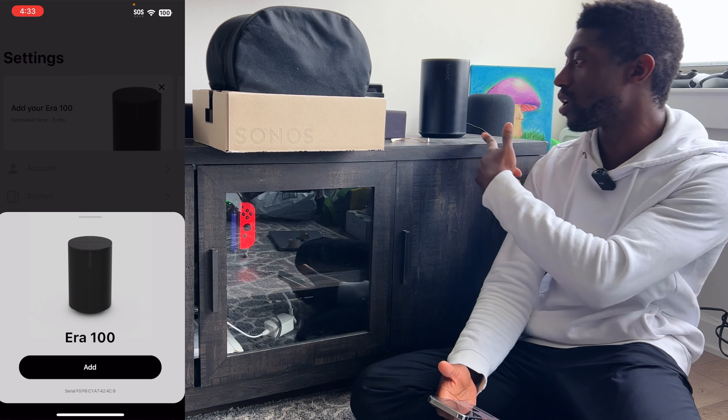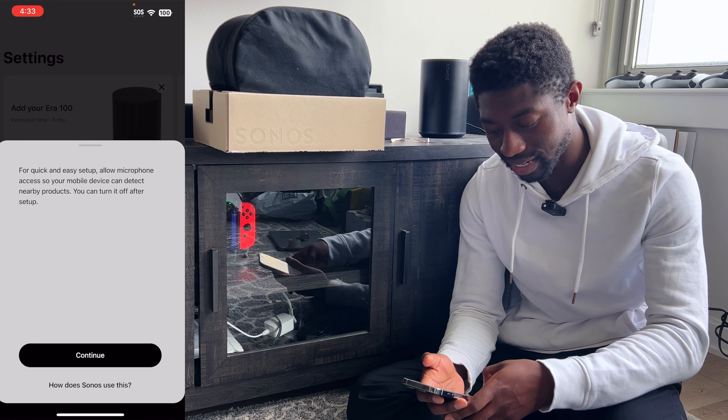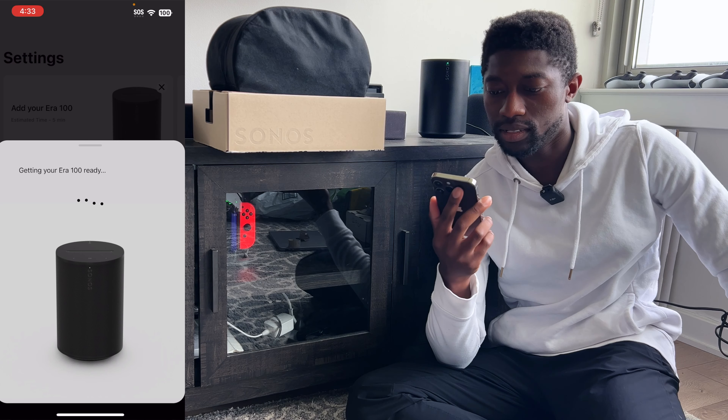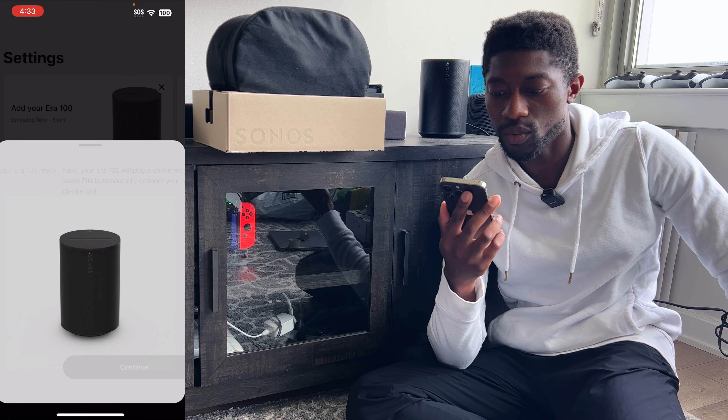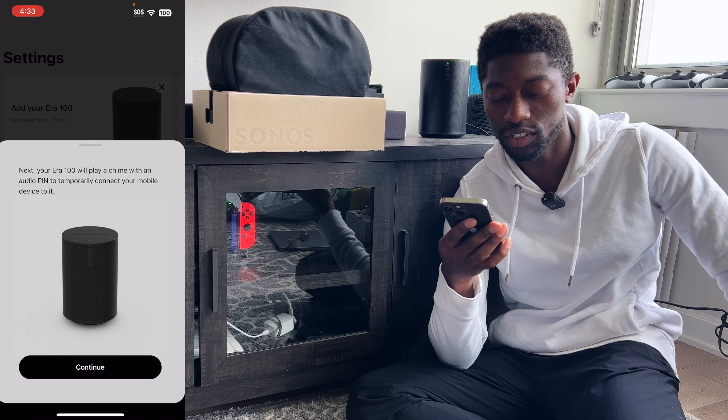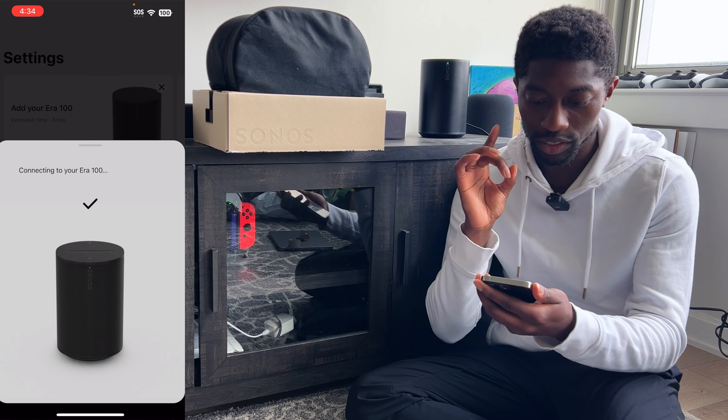On the bottom we have our power adapter. Unfortunately, Sonos has done away with Ethernet. We also have the ability to switch off the assistant. We have the Bluetooth button at the top and a USB-C charging port as well. Maybe you can use a dongle for Ethernet, not sure.